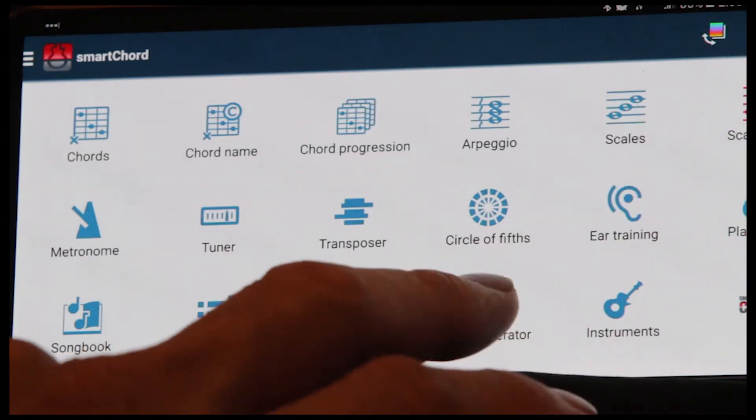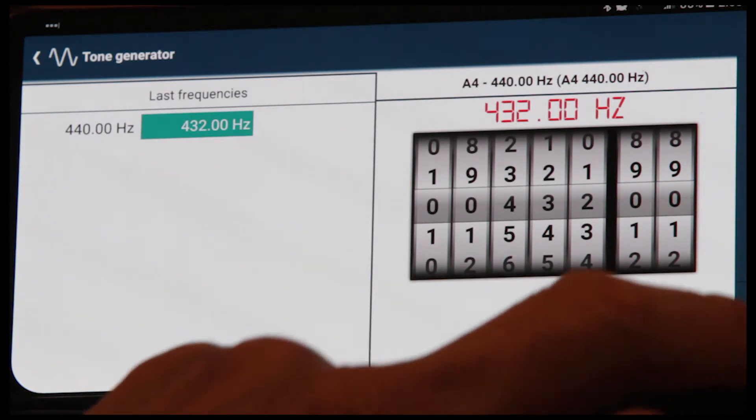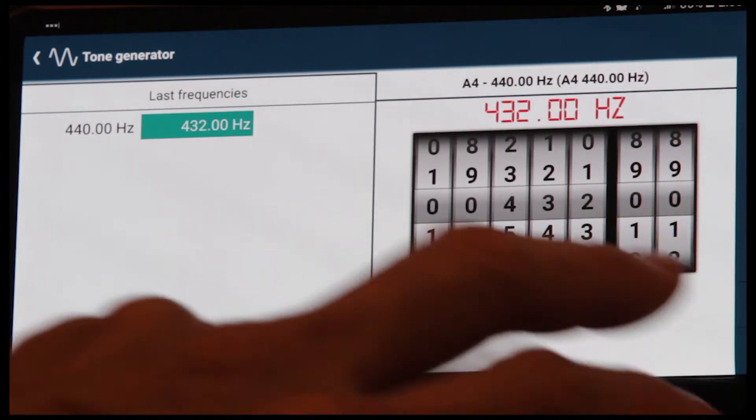Let's go to what I like the best, and this is the tone generator. A is tuned to 440 hertz, but I like to tune mine to 432. Unless I'm playing with other people, then I'll stick to 440. But this is really nice because it generates a tone.